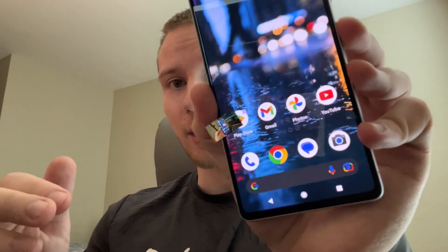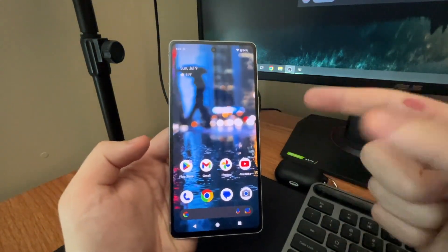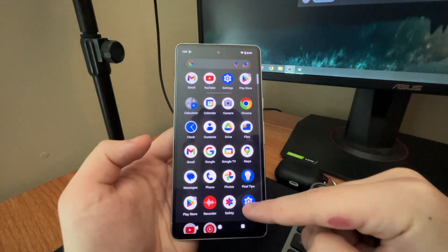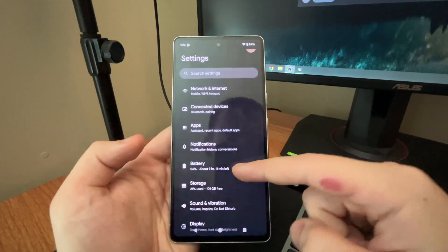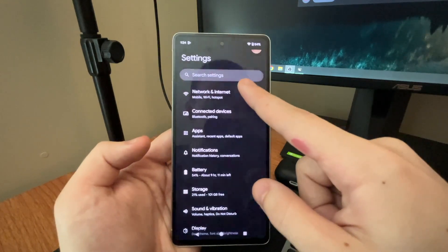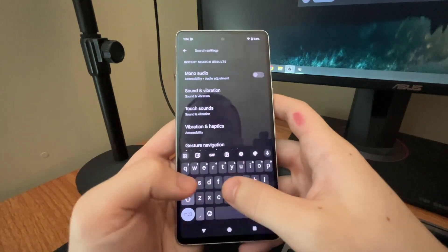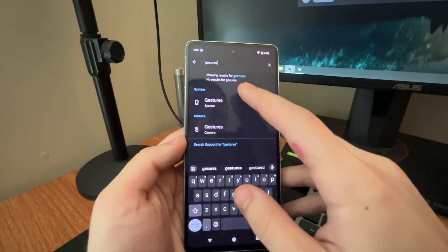So we're on my Pixel 7. First thing you want to do is hop over to the Settings app — you can swipe up and hit that Settings icon right there. Now what you're going to want to do is search in the search bar. You're going to want to search 'gestures,' and we have System Gestures come up.